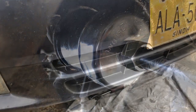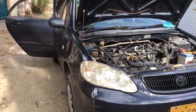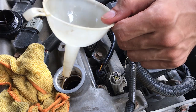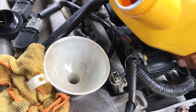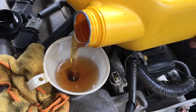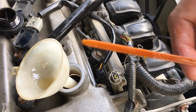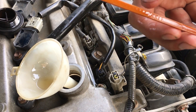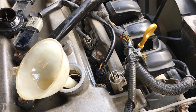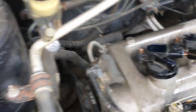The oil is drained and the drain plug is replaced. Now we will add the new engine oil. First, lower the car back to ground level so the reading will be accurate. Pour in the engine oil and check the dipstick — the level is slightly low here, so we will top it up. After adding the engine oil, firmly tighten the filler cap and start the car.